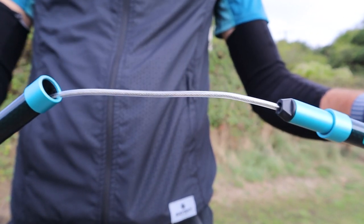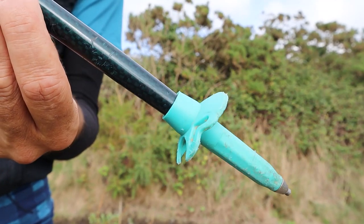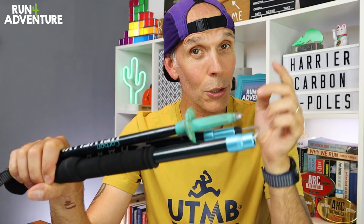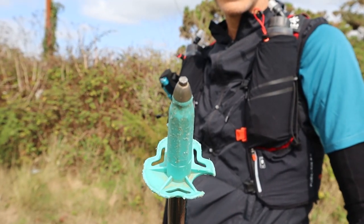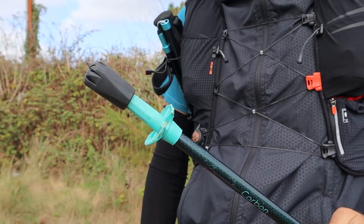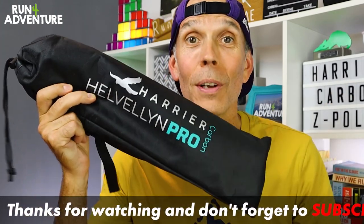The inner wire system has a coating on it for durability, holding up to the wear and tear we put running poles through. There's a mud basket that gives purchase in muddy conditions, and it doubles as a handy clip to keep the poles together when stowed — a feature I thought worked brilliantly. At the bottom there's a carbide tip for great durability on most trail surfaces. The poles also come with rubber tip covers for transport, tarmac, or rocky trails, plus a carry case for protection when not in use.